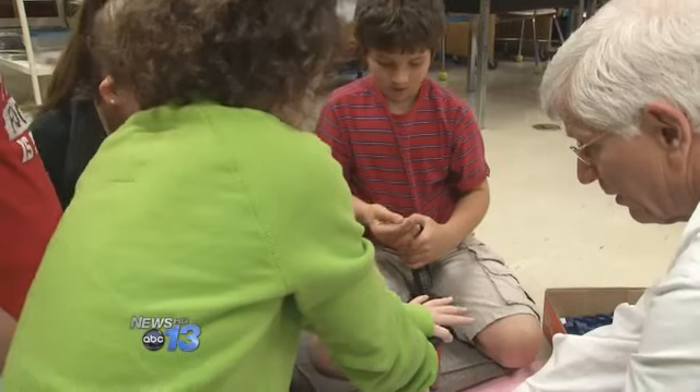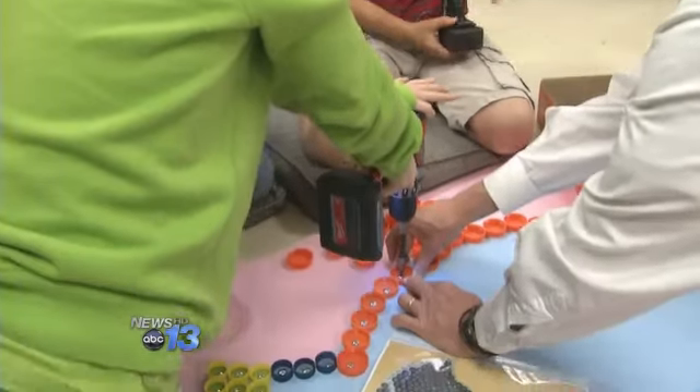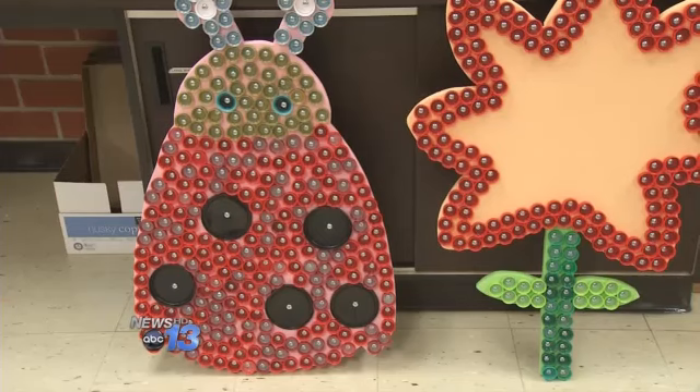Once it's complete, the 20 designs that include a ladybug, a flower, and a turtle will be used to decorate the school.